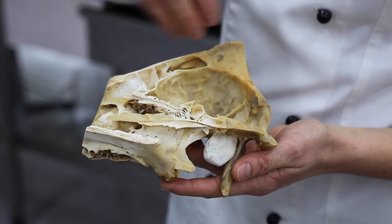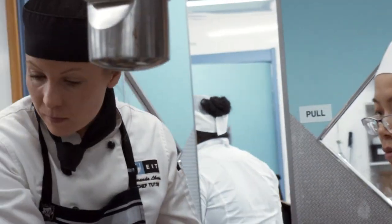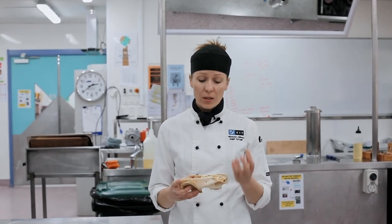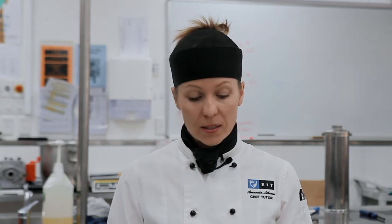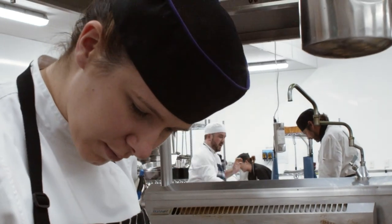My dish is going to be called 'Tongue-in-Cheek' and it will be served on a pig's skull. The dumpling itself will be made from old bread rehydrated, and parts of the pork head will be used for the filling inside the dumpling as well as a broth inside. I'm going to smoke some of the pork cheek and serve it with braised tongue.